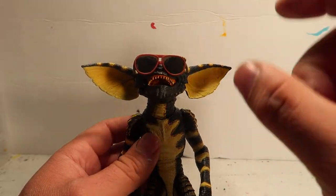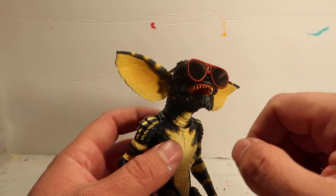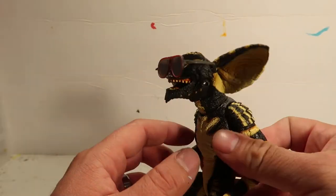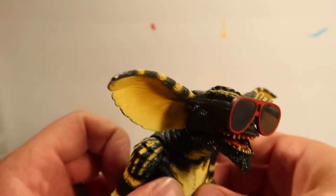I did not steal them — I'm going to give them back! I just wanted to make a quick video and show you guys that the glasses do fit on these guys, which looks pretty cool if you ask me.